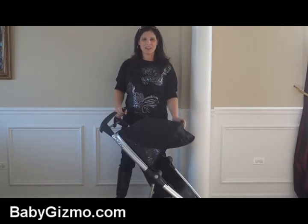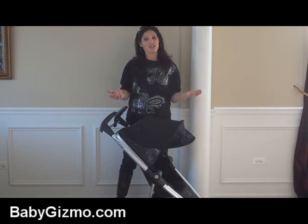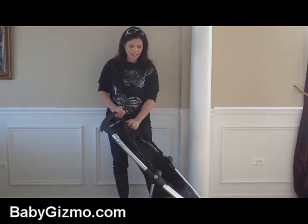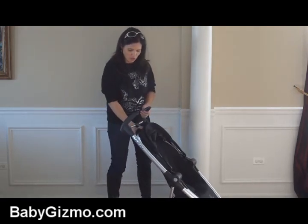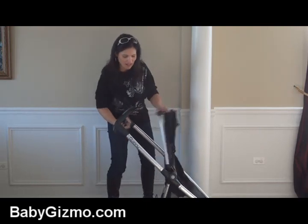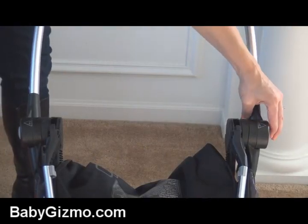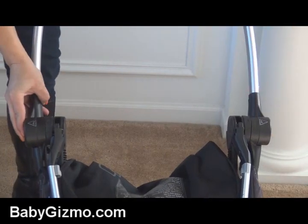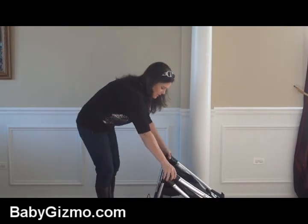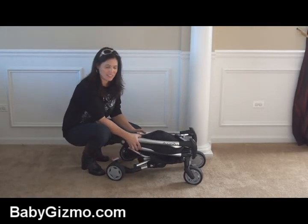Let's get to my favorite feature of the Quinny Zapp Extra, and that's the compact fold with the seat attached — they actually call it the Quinny Zapp Extra with folding seat. Put back your canopy, then squeeze the same buttons you use to recline it, and that's going to allow the seat to flop forward. There are two buttons, labeled one and two — push one, then the second one, and that unlocks your handlebar. You take it, step down, and that folds it.